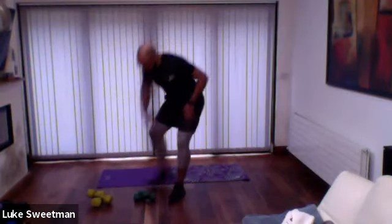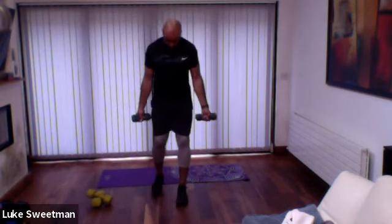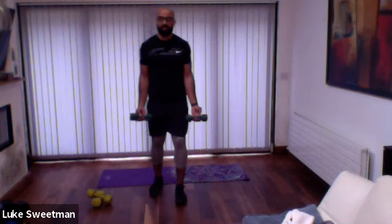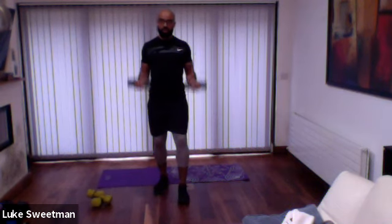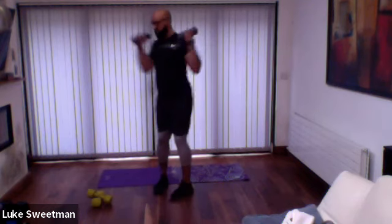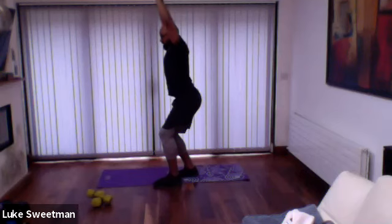Next up, we're going to go with a curl and press. So with your two dumbbells, we're going to stand with a split stance — one foot forward, one foot slightly back. This time, wrists are out away from your body. From here, we're going to sit our shoulder blades back towards each other, curling up to shoulder height like a bicep curl, opening out the dumbbells and pressing straight up overhead. So you're curling up to shoulder height, turning at shoulder height, and pressing straight above — then turning back down and opening out.